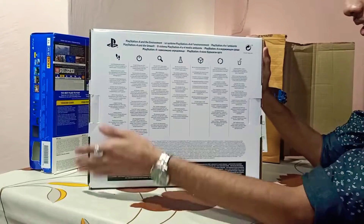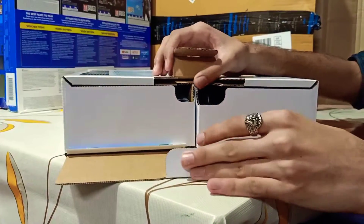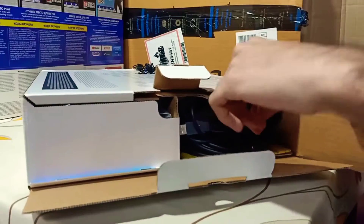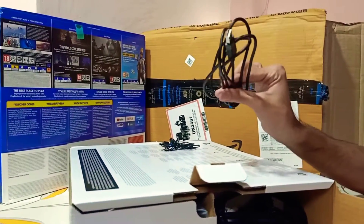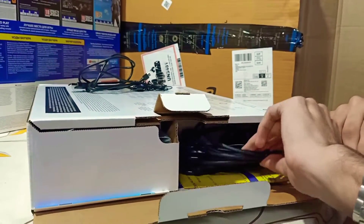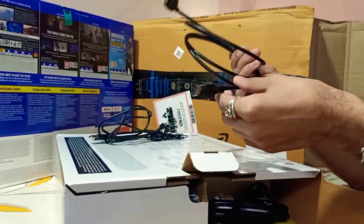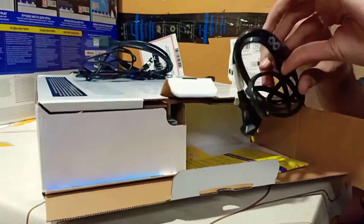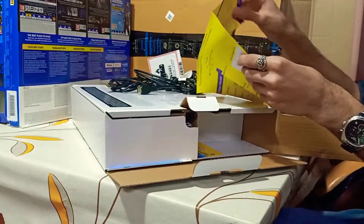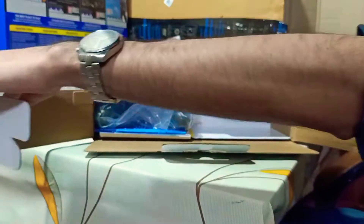This package has two openings. I will open this opening in this package. There is also an earphone. This is the data cable. This is the controller. This is the HDMI cable. This is the PS4 electricity cable. This is the Sony card. Amazon Bill.